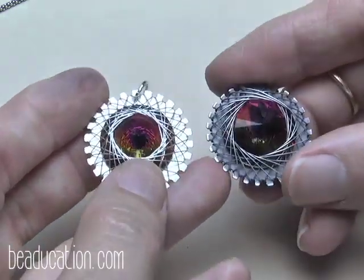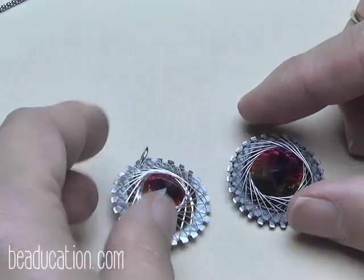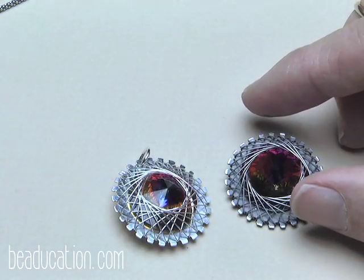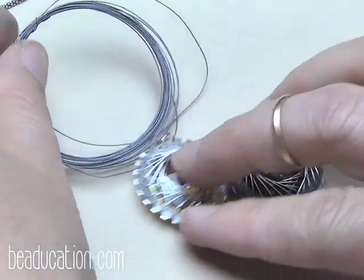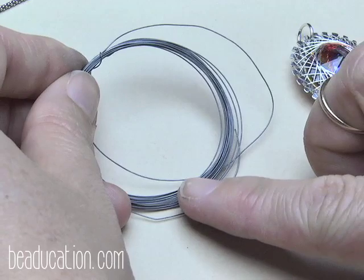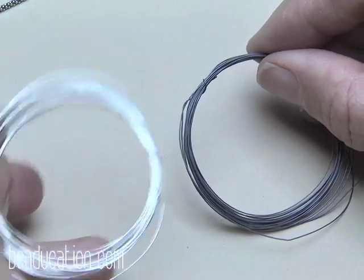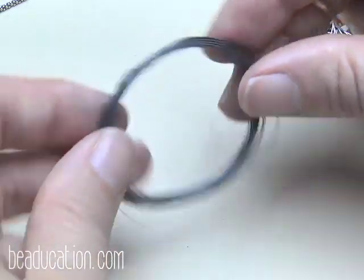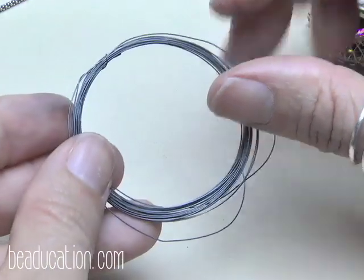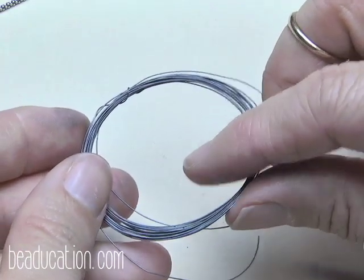Another option is to pre-oxidize your wire, because an interesting look is to work with a bright, unoxidized notched washer paired with dark wire. I just took my coil of 28 gauge wire, threw it in a Liver of Sulphur bath, and waited for it to turn dark. Rinse it and make sure it's very, very dry before you start to work with it.